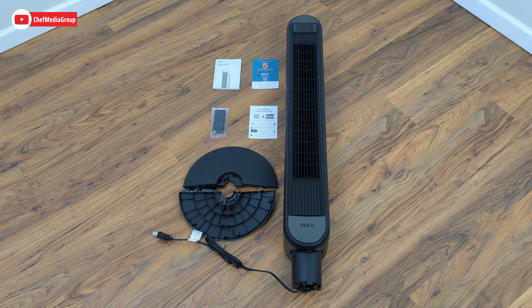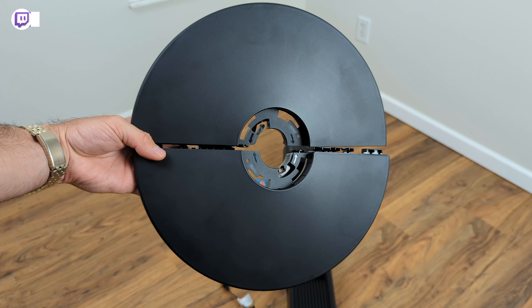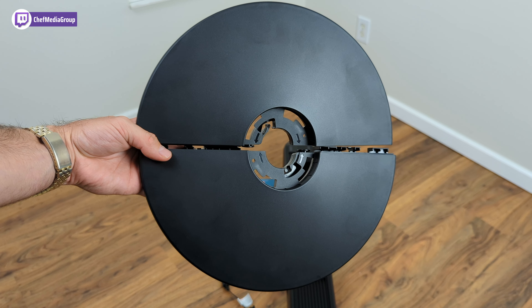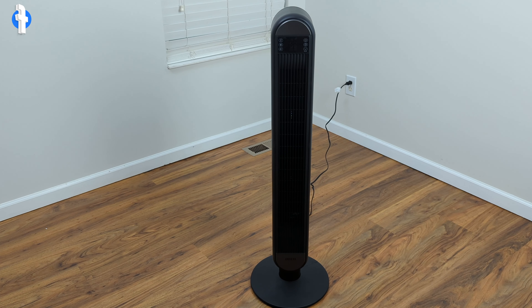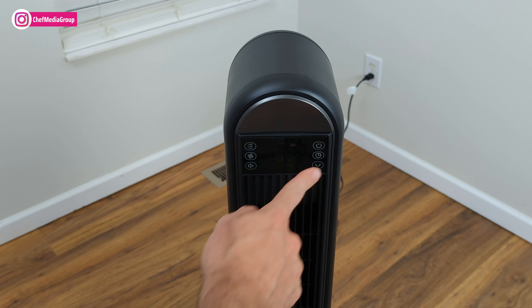Let's go ahead and assemble this tower fan. The first thing we're going to do is put the two base halves together and attach them onto the unit. Now that the base is attached and the power cord is plugged in, let's get into some of the manual features on the unit itself. Up close, you can see there are six different features on this fan.